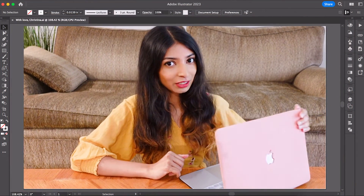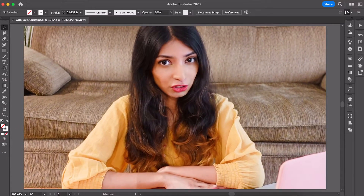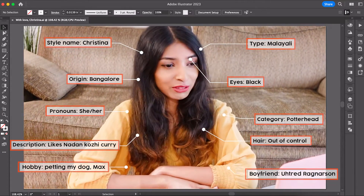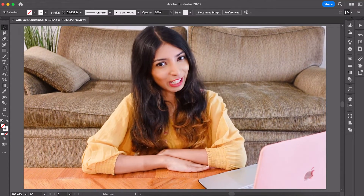Hey guys, what's up? So if you are starting your own clothing line and need a tech pack to send to your manufacturer, or if you simply want to put a tech pack into your portfolio to show off to recruiters, then this video is for you. So let's dive right into the art of creating a tech pack.